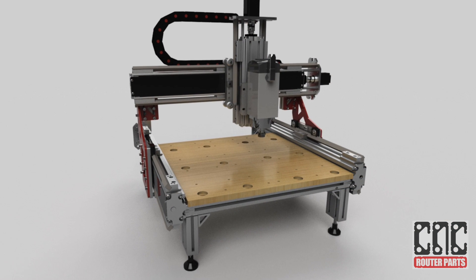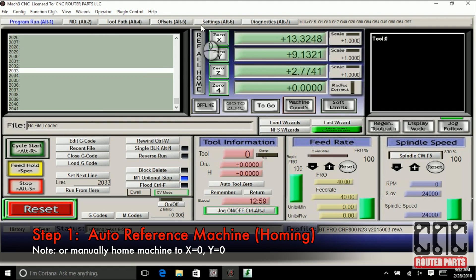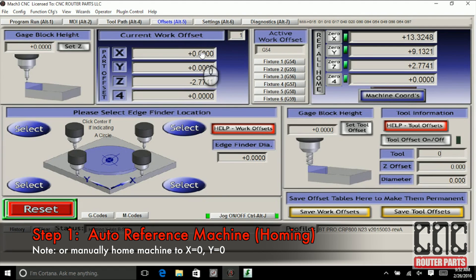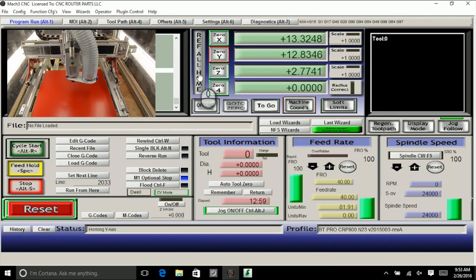With the hardware, MDF, and G-code I'm ready to start making my spoil board. The first step is to reference the machine to a known location. First I'll check the G54 offsets and see that they're set to 0, then select the Ref All Home button in Mach 3.